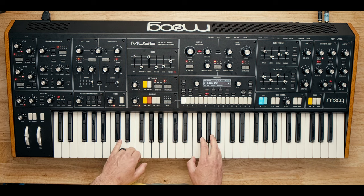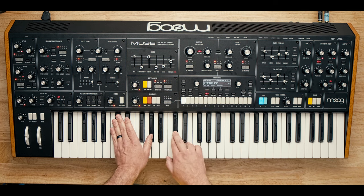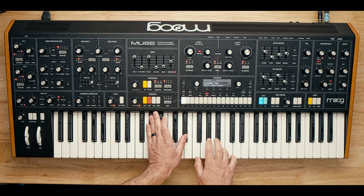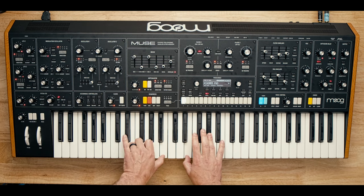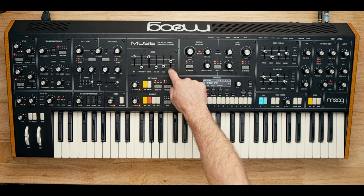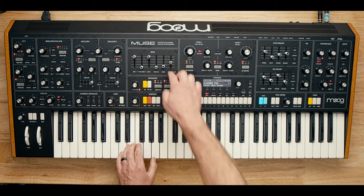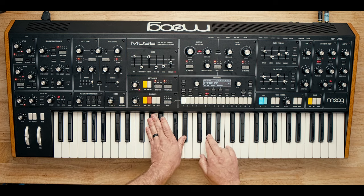We've got the second oscillator tuned up a fifth, which creates that big, rich sound. We've got some drifty pitch modulation happening with the pitch LFO, which we can turn up or down. And we're making heavy use of the overload slider here in the mixer. Here's it without — still sounds great. But when we turn this up to about half, that nice meaty overdrive comes in.